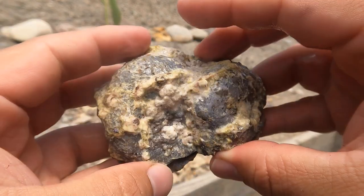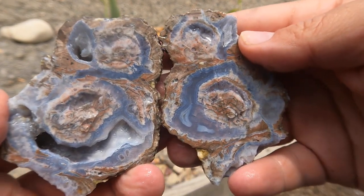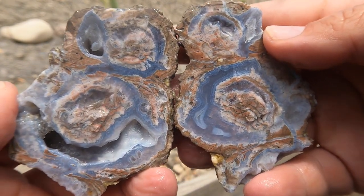Here's another flat Dugway geode cut open. Oh, that's a nice one — I like that one. Got some good banding going on in there.